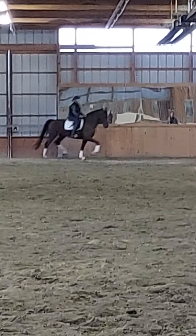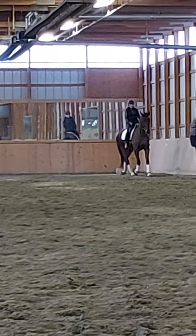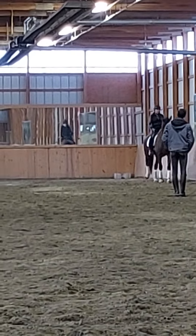And then trot again. Good, and then you can walk again. Straight ahead.